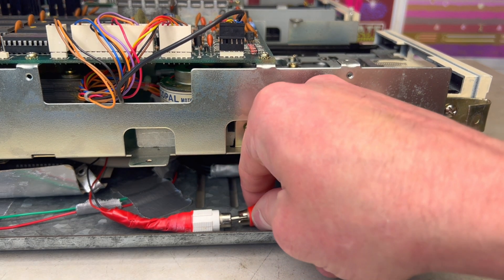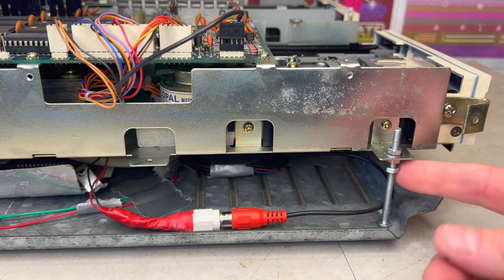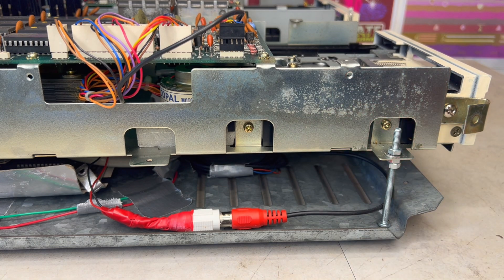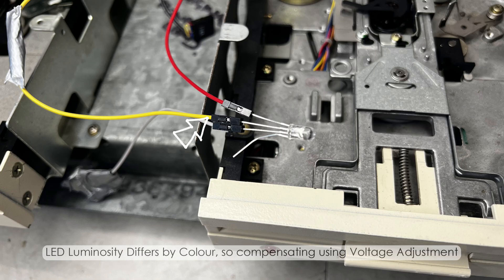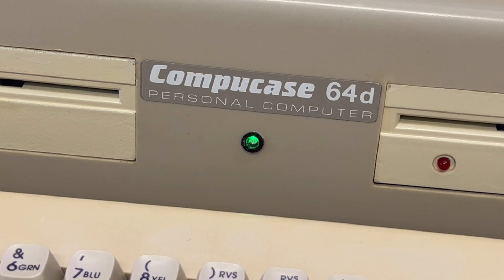Having reconnected the Commodore 64's power LED and adjusted the internal floppy disk drive's height to fit the case, I installed a step-down voltage regulator to adjust the voltage between the power LED and the activity from the internal SD card, by using tri-color LEDs to display multiple activities.